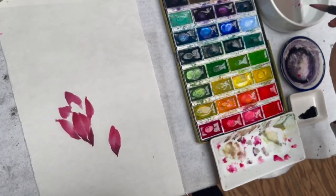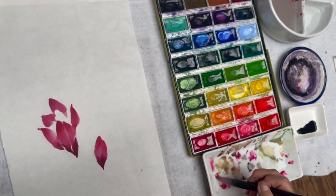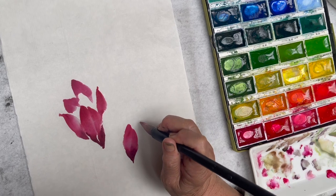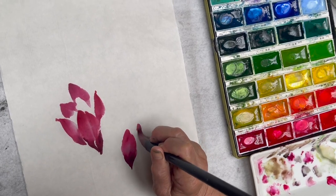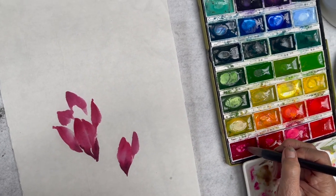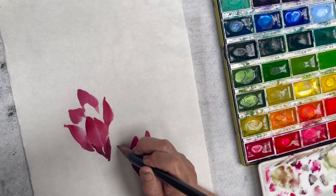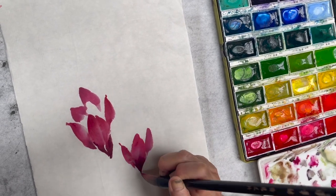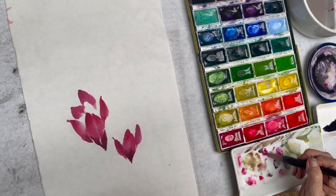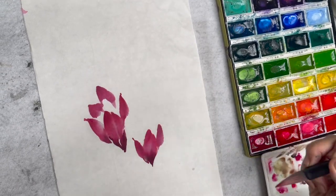Rinse the purple off the tip, add more rouge. Rouge, purple. Rouge, purple.